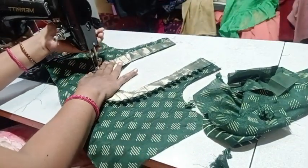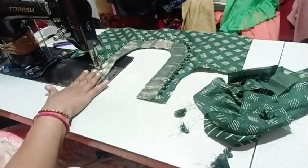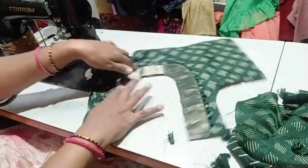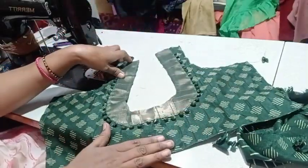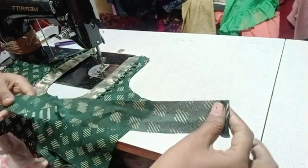We will stitch the same design. This is the design for the piping.